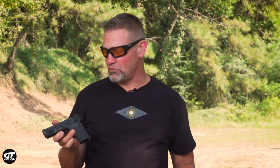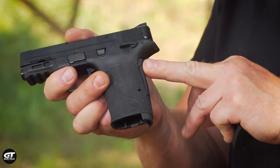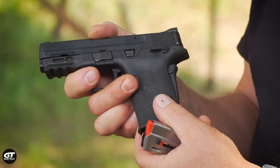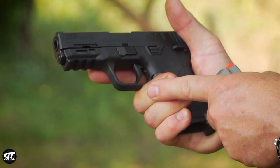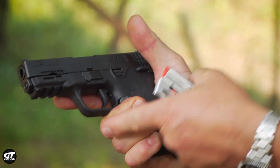This is the Smith & Wesson SHIELD 9EZ, and it kind of helps me do that because it has a grip safety on the rear. It's not the only pistol that has a grip safety, but when I grip that pistol high in the back strap and I'm tight to the trigger guard, the pressure is between here and here.